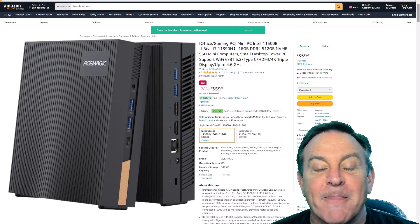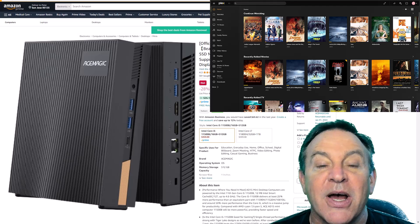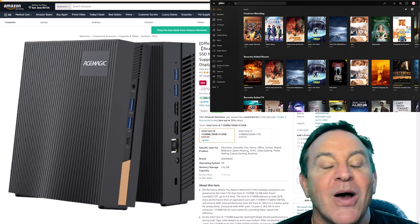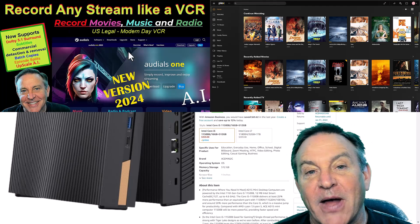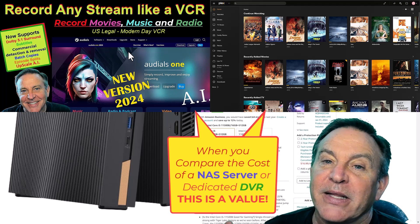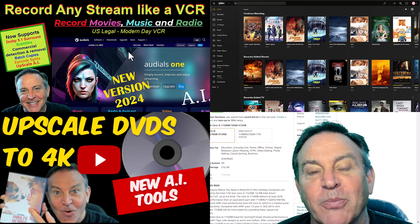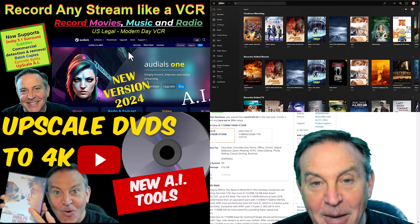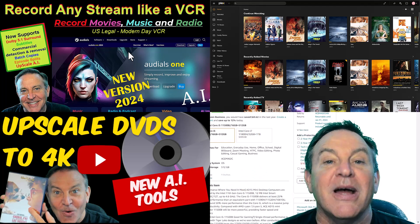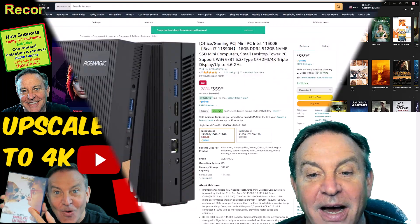We were recently talking about a Plex server. A lot of people were looking to run a Plex server like I do on my Synology NAS, but now you can run it on the edge. I wanted to see if it would solve some problems I was having with 4K. We also talked about a DVR application that allows you to record all sorts of things, and Video Proc Converter, a program that upscales and rips DVDs. With an inexpensive DVD player, I was able to do that directly on my TV and upscale using AI.